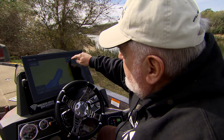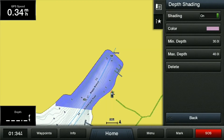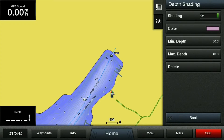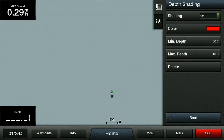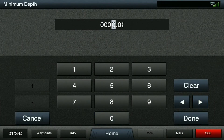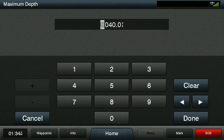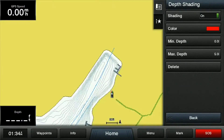Here we're going to go into Depth Shading and set up a new depth range. I'm going to do my first depth range first, and I'm going to make that color be red. I'm going to set the minimum depth on that range to zero, and the max depth to five. So the red color is going to denote a zero to five foot range on my depth.